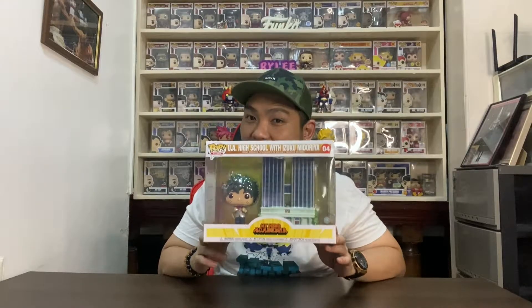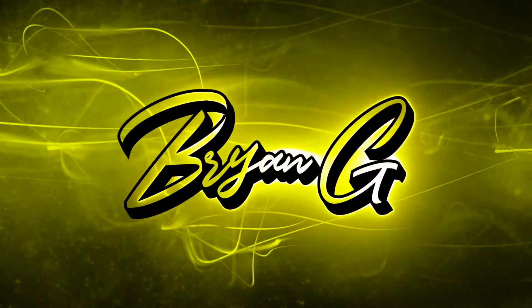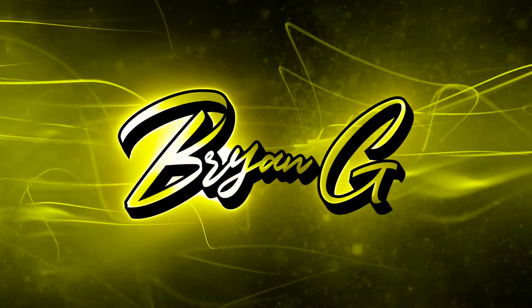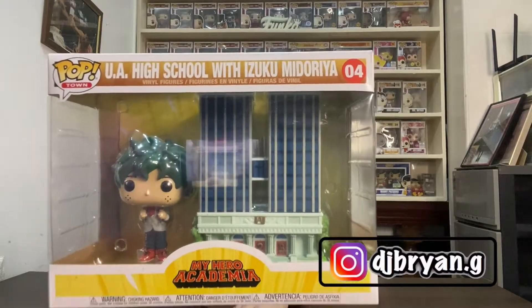What's up G Nation, welcome back to my channel. Brian G right here, back with another episode. In this vlog we will be unboxing the UA High School with Deku. Let's check it out. We're back — just one quick unboxing video. In this episode I will be taking this baby out of the box for all you guys to check out.